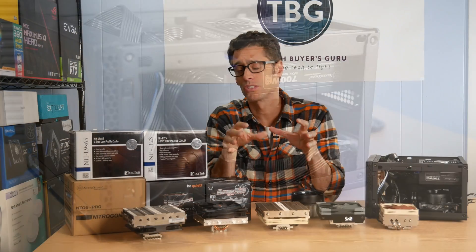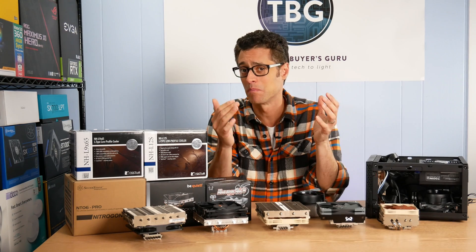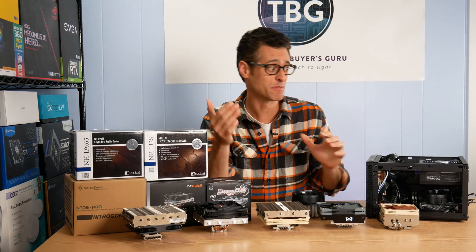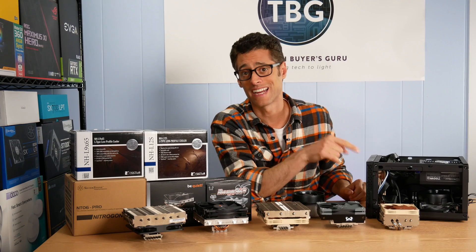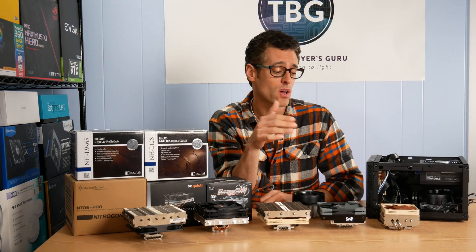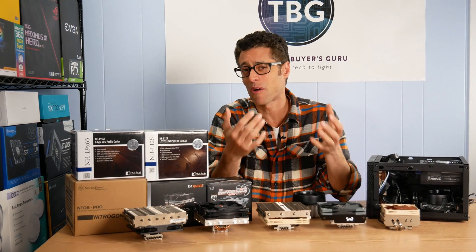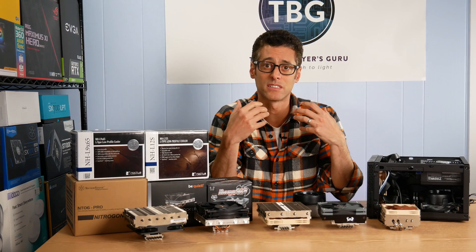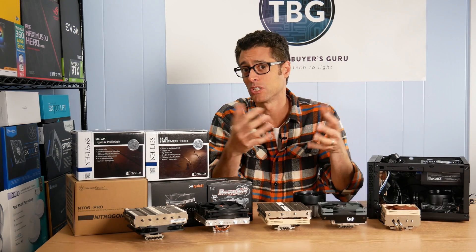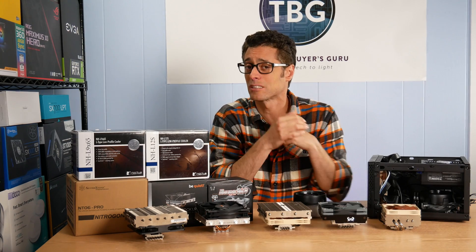What's very important about this shootout is I don't just have these coolers being tested on an open bench. I'm actually going to take the time to install each one of these in this tiny SG-13 case from Silverstone. When you test a cooler on an open test bench you really don't see how it operates within the confines of a tight case where it's meant to be used — and more importantly, you may not know if it actually works on ITX motherboards.